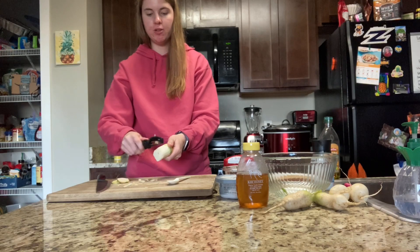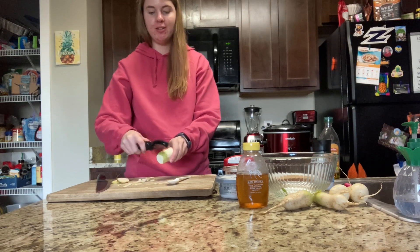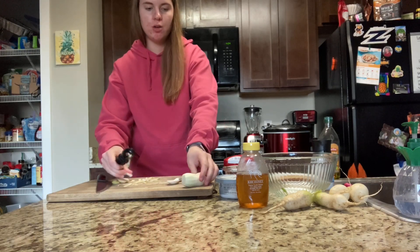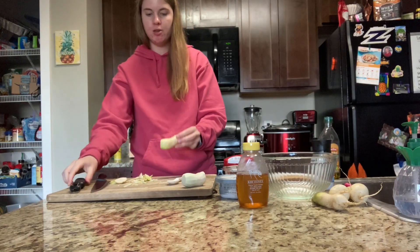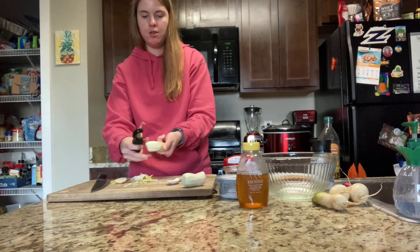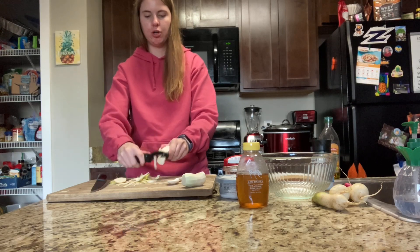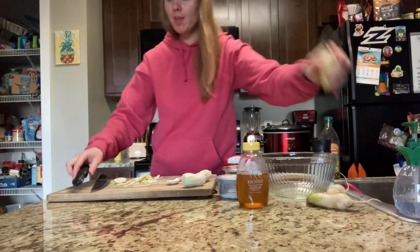If you make it with different radishes — since radishes are different colors — your spread might turn out to be a different color, which would be a fun experiment to see how the taste and color differ. For the amount of radishes, I'd say three to five depending on size. I have five so I'll use five. The more radishes, the stronger the taste. We're kind of replicating something like a garden vegetable cream cheese, but with a radish flavor.